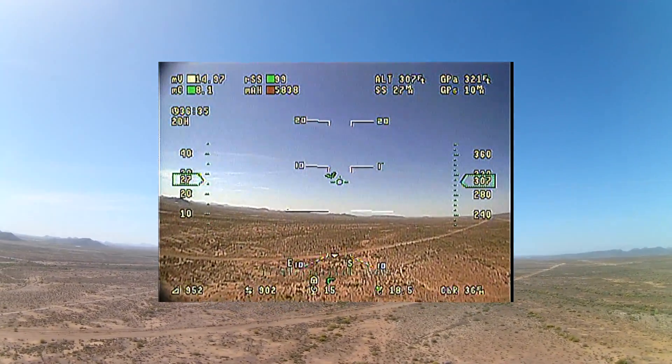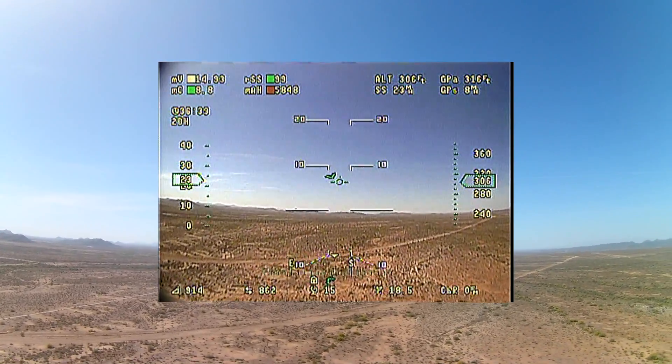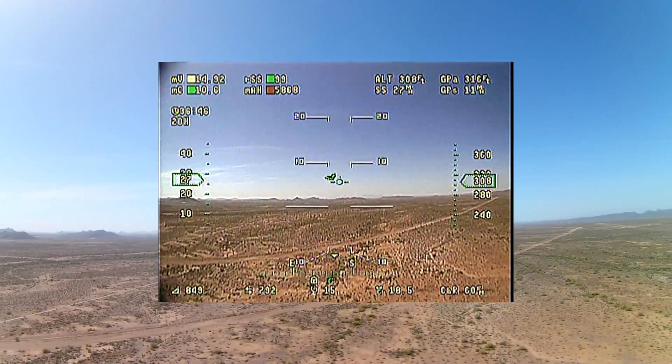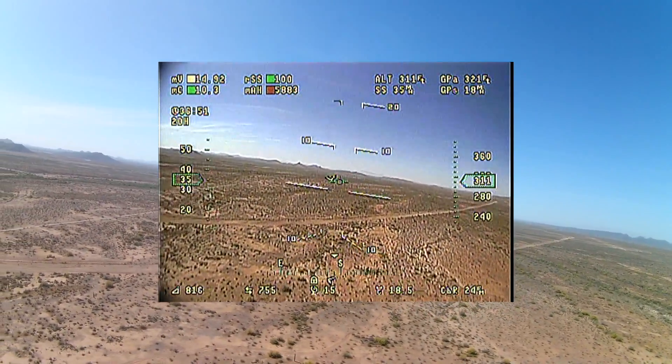I still think there's a little bit more work to be done and I'll do that on the next flight. Here's a ground speed of eight miles an hour and an air speed of 26 miles an hour, and it's holding its altitude within just a couple of feet. So it looks pretty close.